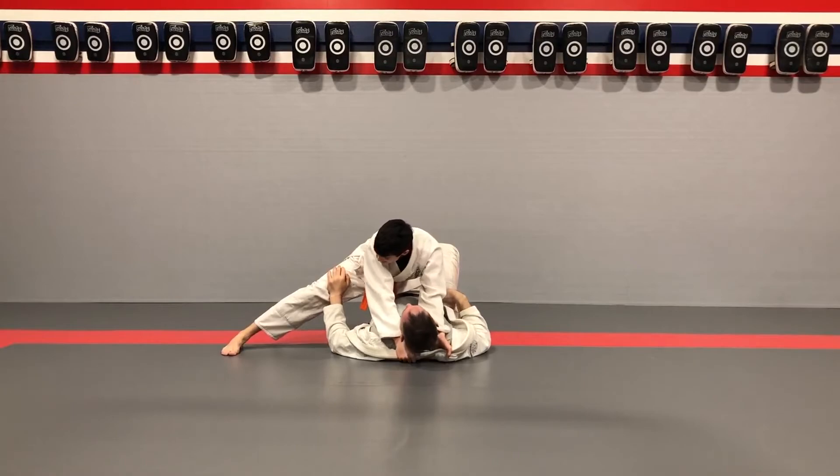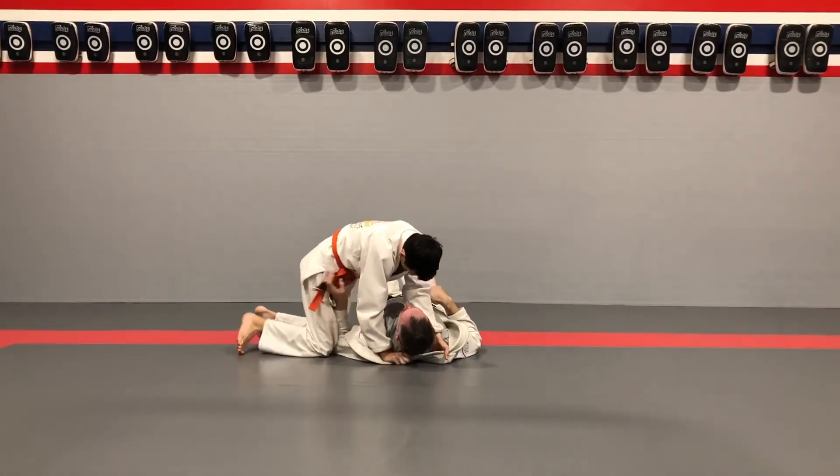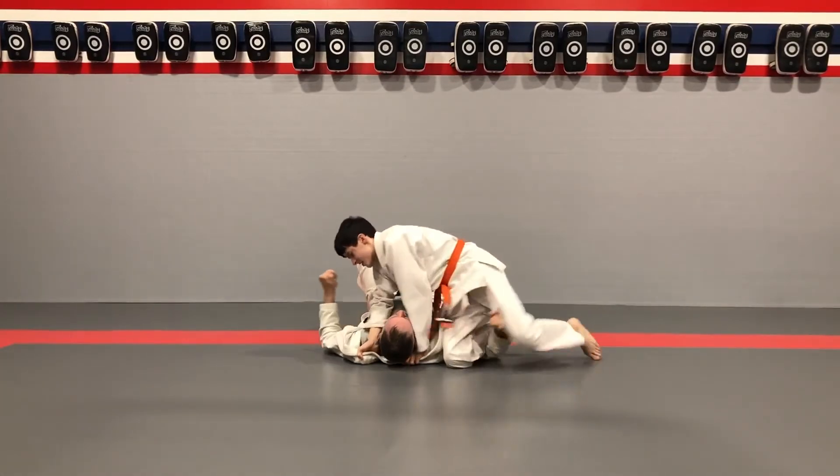Get ready — 30 seconds. 3, 2, 1, and go. Spin. Let's get to the other side, quick quick quick. Knee on belly other side — hands in, push on the hip, spin.